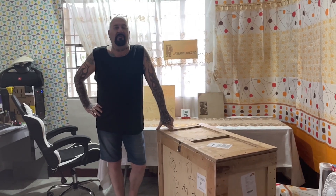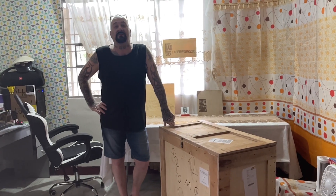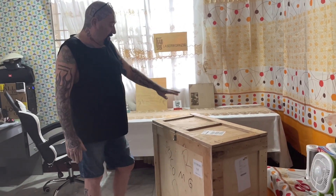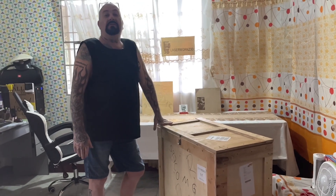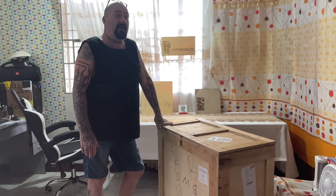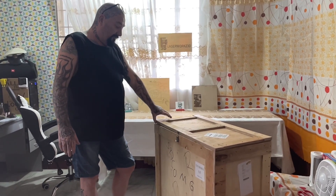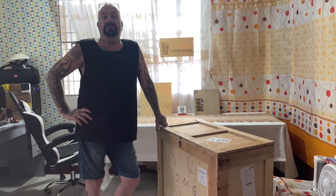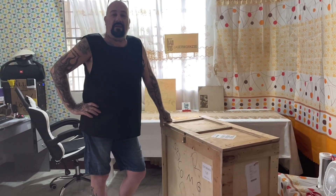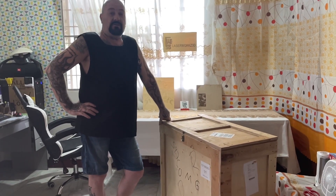Hello guys and welcome to the workshop. My name is Bruce and this is Laserworks 3D. Today we're going to be unboxing this beautiful 60 watt fiber laser. It's a Mopar M7 and it's come all the way from China from my good friend Richard Zhang. Hi Richard, all came in safe and sound, thank you very much. So we're going to unbox it now to see what we've got inside.